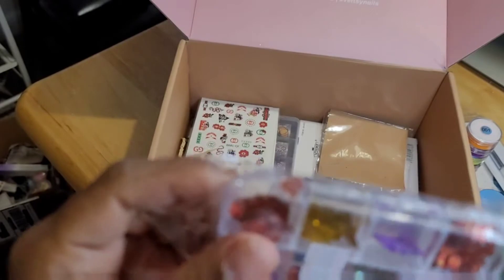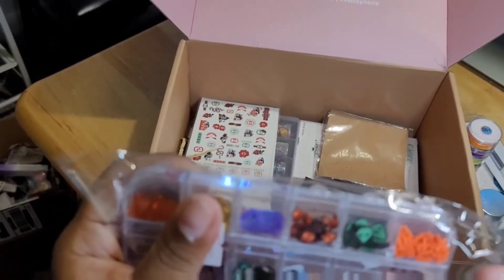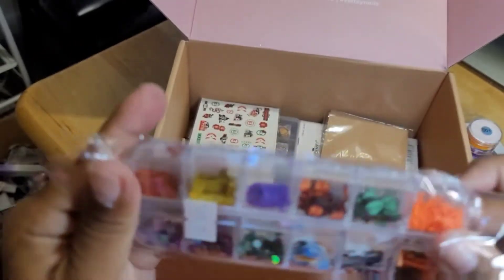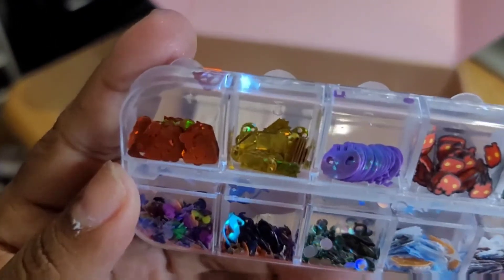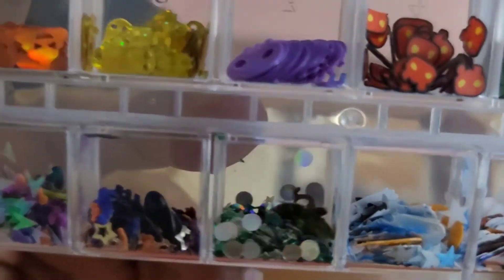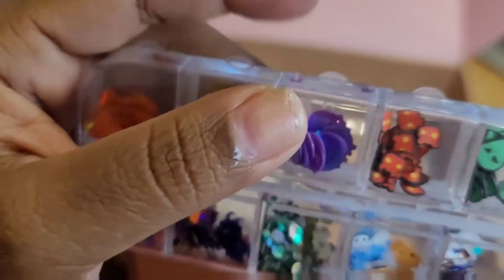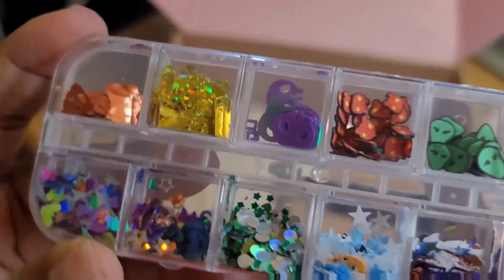Oh, these are nice — here's some more Halloween stuff. Let me open this quick. Right here you got like some little alien skulls — look at these, oh these are cute! And some spiders — nice little nail art decorations. I like this, it's cute.